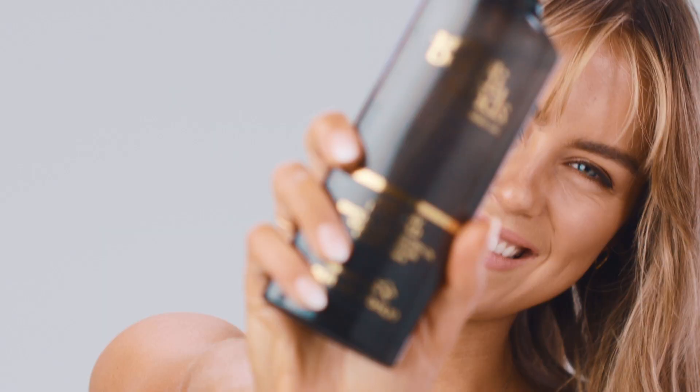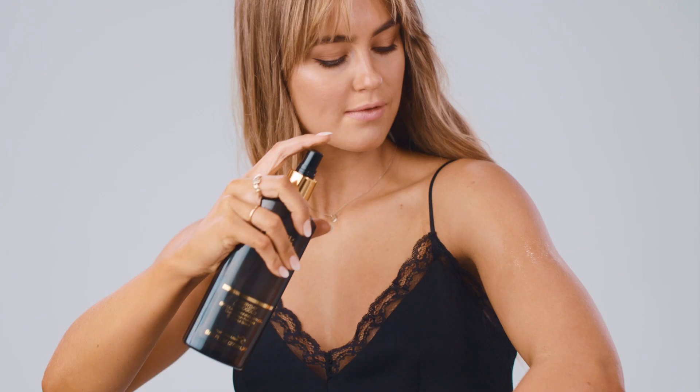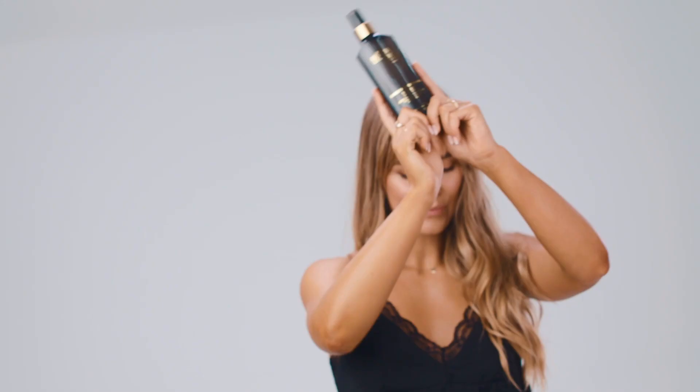Next up is the Bondi Sands Everyday Liquid Gold Gradual Tanning Dry Oil. So this is a gradual tanner, as the name states. It means it won't go that super dark color in that first six to eight hours, but each day you apply it you'll gradually get darker and darker. So this is a great one for people who are new to self-tanning because you can just kind of gradually get darker and you can control how dark you get — it's not like an instant dark scary color. Much like the other Liquid Gold products, the oil is super luxurious feeling and really moisturizing.